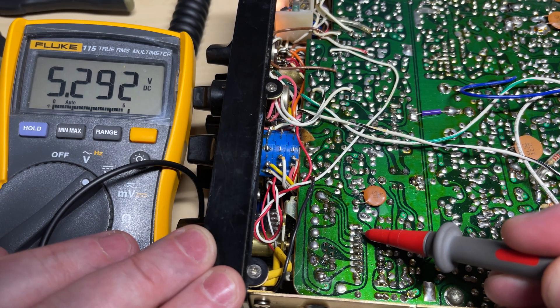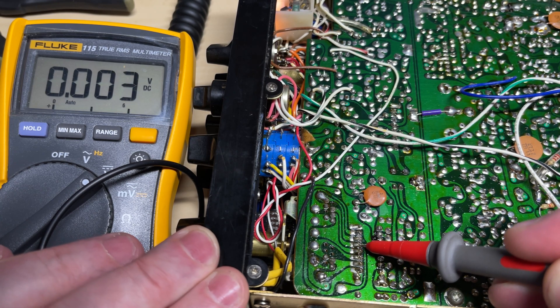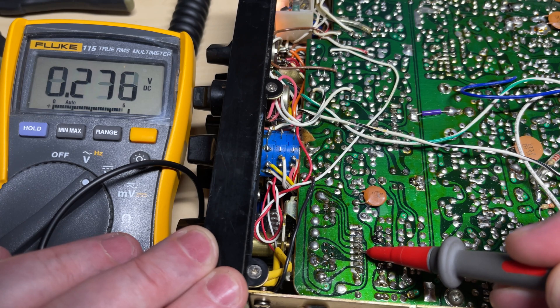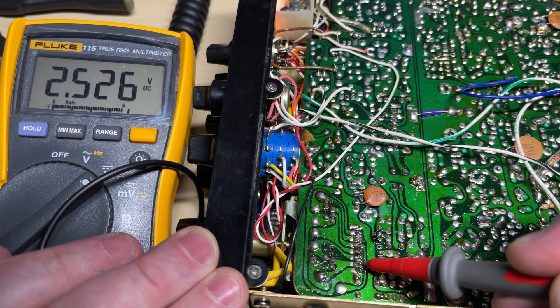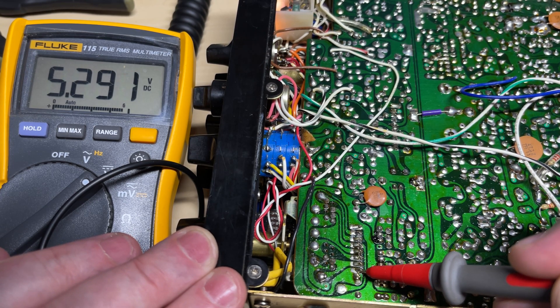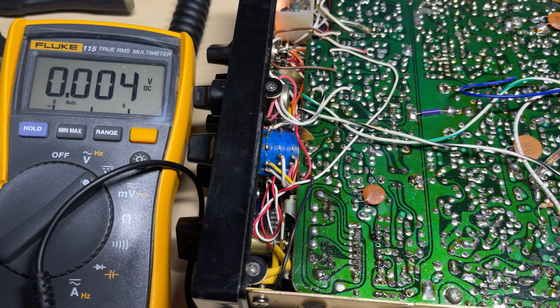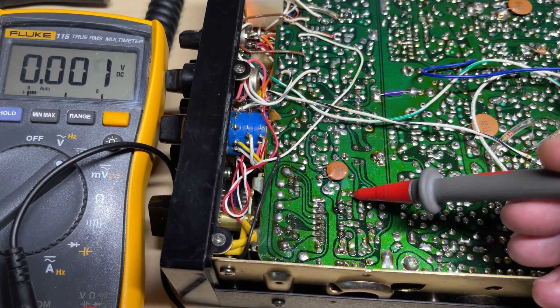So let's check the binary input to the PLL. It should be one zero zero one — which it is. So that's the correct binary for channel twelve, so we know the channel change is working fine.